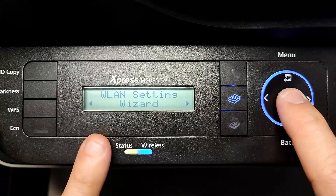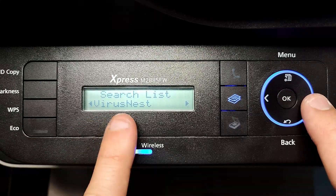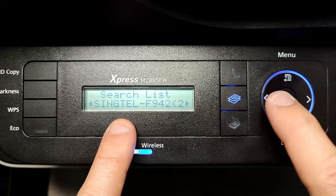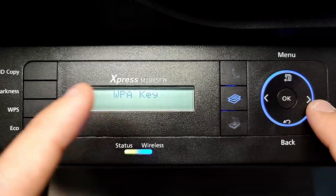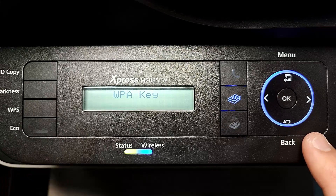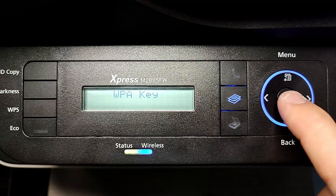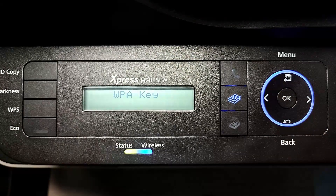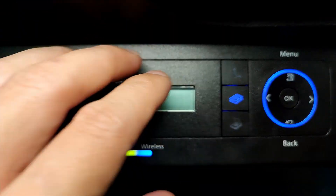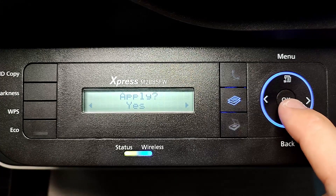Go into the Wireless LAN setting and select Wizard. It will search for wireless networks and show you a list of all the SSIDs you can choose from. After you choose the SSID, it will ask you to key in the WPA key — that's the password for your Wi-Fi router, just like connecting a mobile phone. Key in the WPA key and press OK, then Apply, Yes, OK.